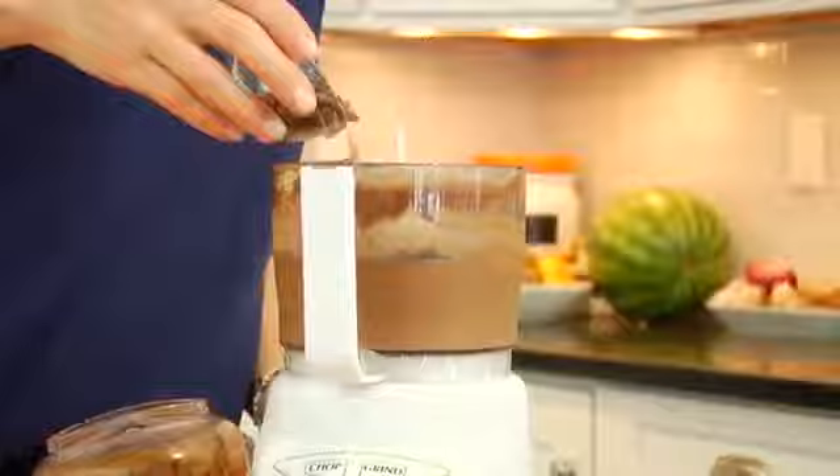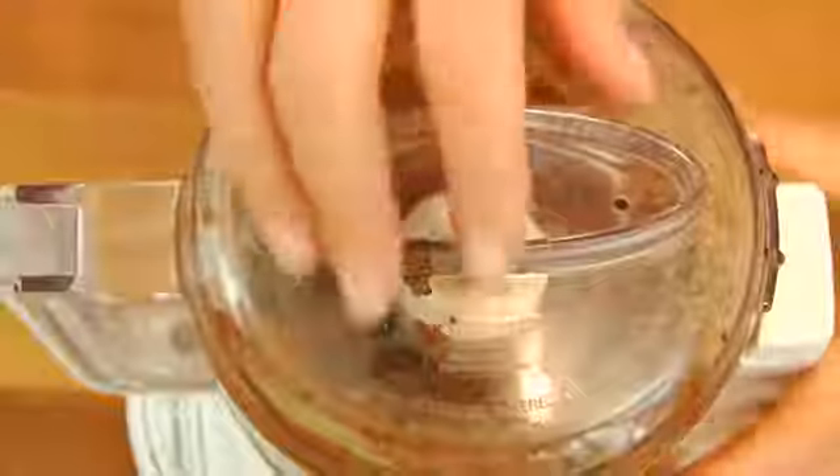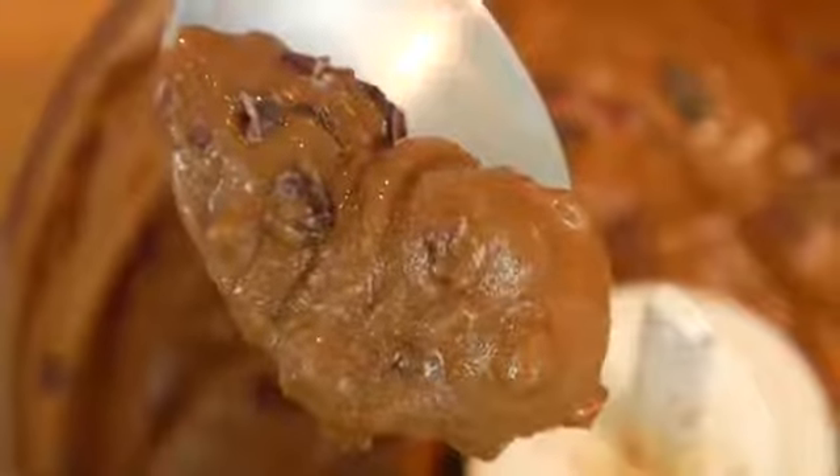To finish this off, I'm sprinkling in two tablespoons of cacao nibs, then I'll pop the lid back on and just give it a quick couple of pulses to blend those in. What I love about the cacao nibs is that they're nice and rich, but they're also really crunchy, so they add a great texture to this chocolate banana ice cream.